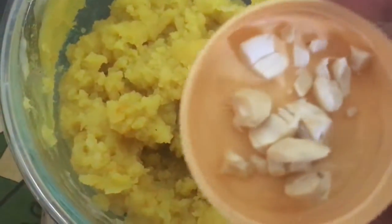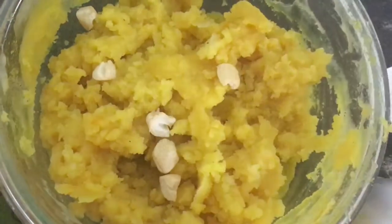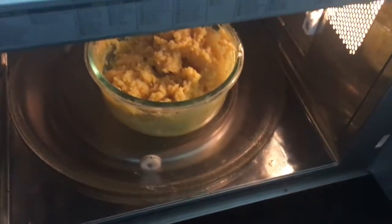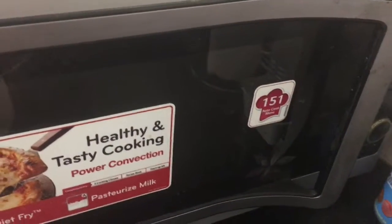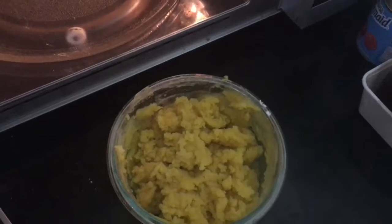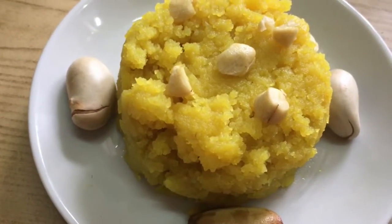Now it's time to add cashews. Finally, keep it for again 1 more minute. So it's time to take it out. I transferred my jackfruit halwa into a serving plate.